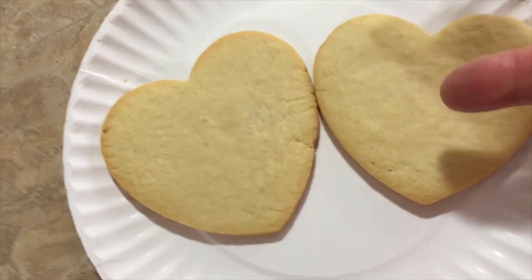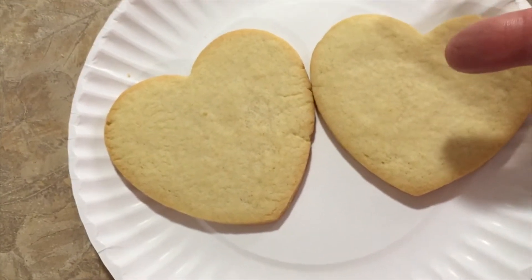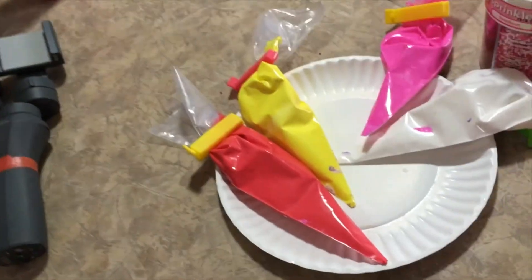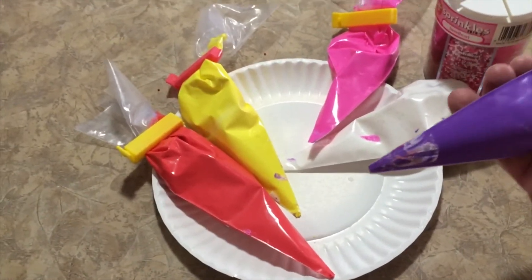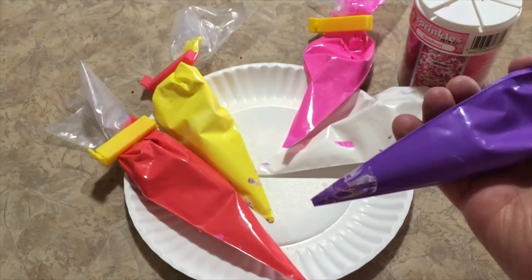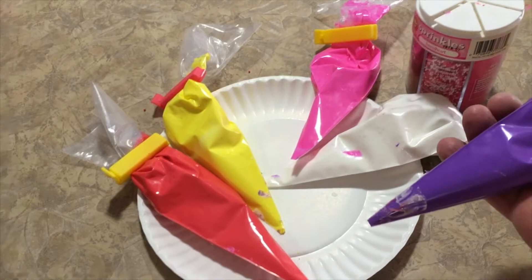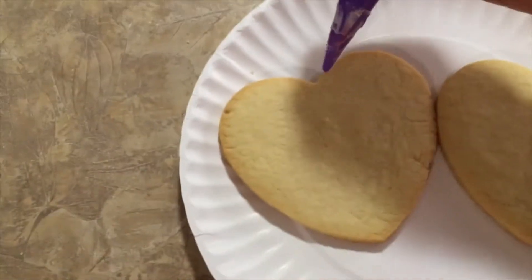First of all, you need sugar cookies. That's a different recipe that will not be covered here, but what we do have is a variety of frostings and little decorating — icing bags. We have already premixed those with different colors, and so here we go. I'm going to try to do this and film at the same time.